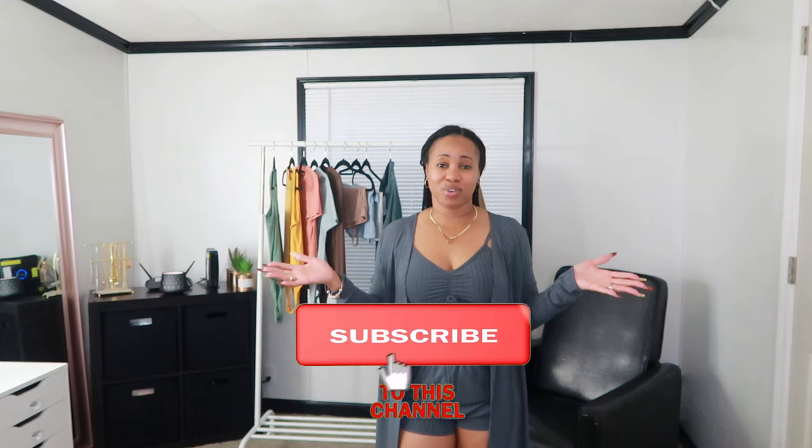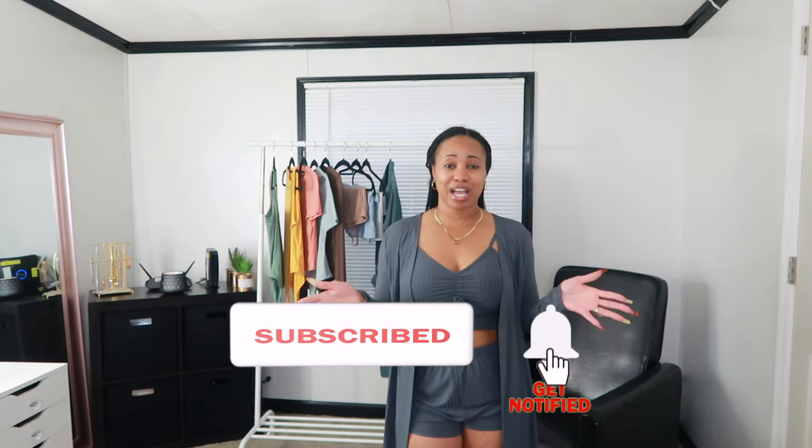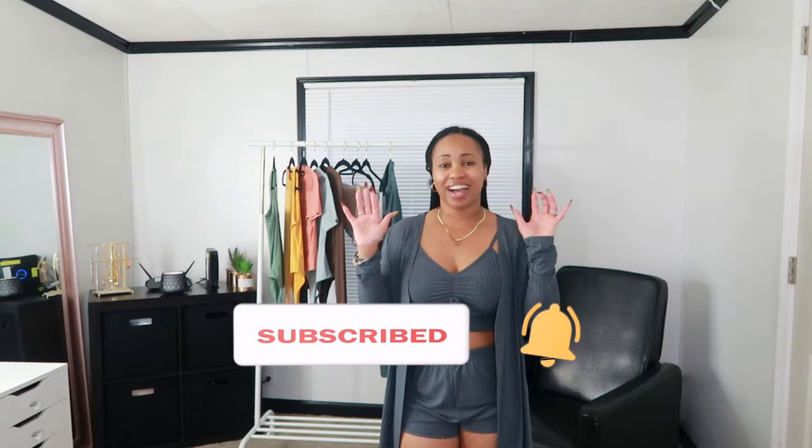Alright guys, we have made it to the end of this Shein haul. I hope you liked the items I shared today. Don't forget to check the description box for the item links as well as my size — that link will take you directly to the item. If it is not linked, that means the item is no longer available. I hope you enjoyed — don't forget to give me a big thumbs up, subscribe to my channel if you haven't already, and turn your notification bell so you won't miss an upload. Until next time, stay safe, have a good day, and I'll see you soon. Bye!